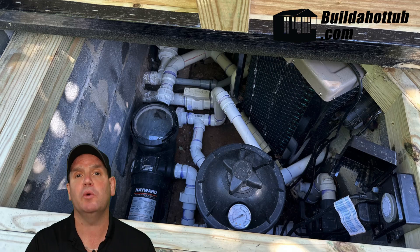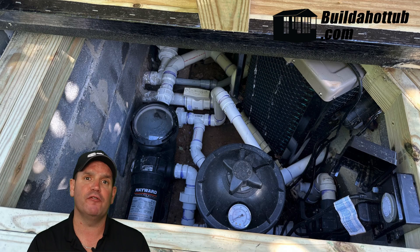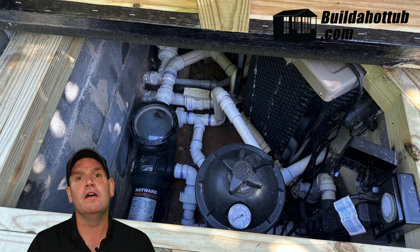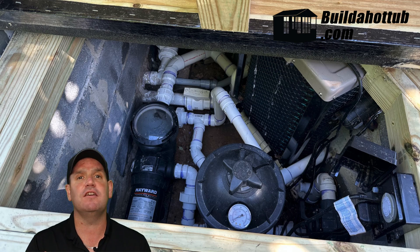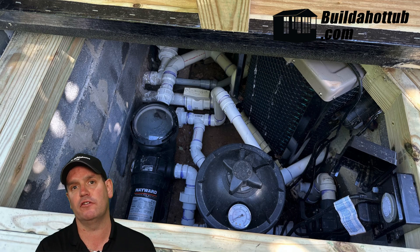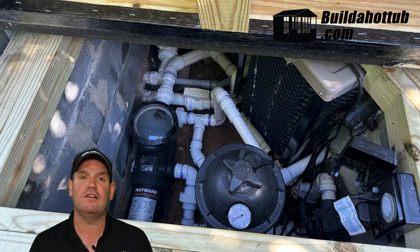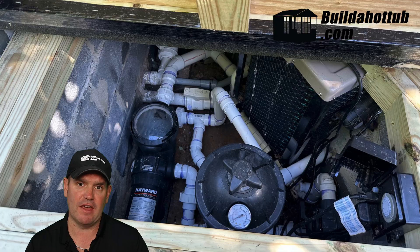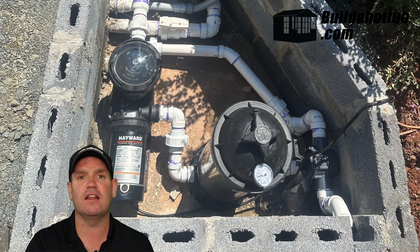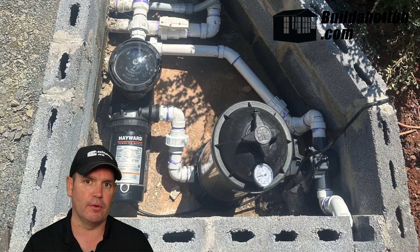The next step for Ben was to work on the control room. The layout for a plunge pool control room is pretty straightforward: you have a circulation pump, a filter, some kind of heater, and hot water returns. You may opt to have a skimmer on the suction side, and you'll also have bottom drains on the suction side. It's really straightforward in terms of the actual layout — you don't need huge amounts of space. As you can see here, Ben's got it nicely tucked away in a corner behind the plunge pool itself.